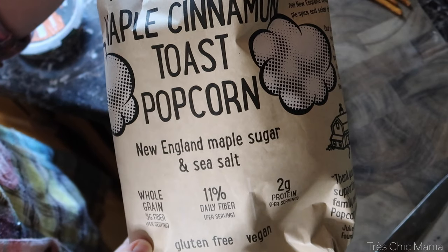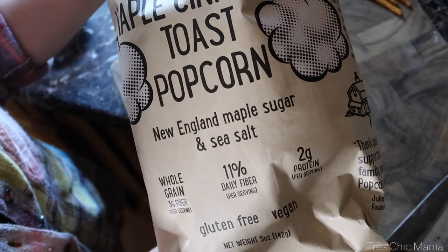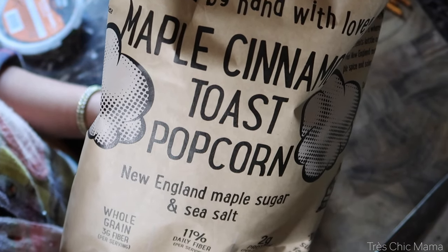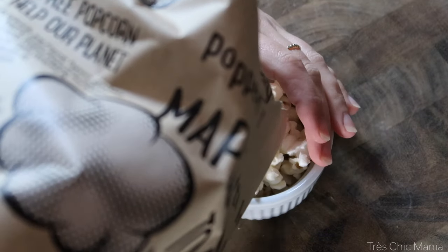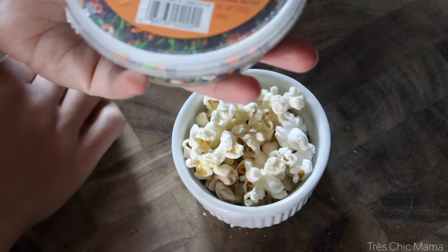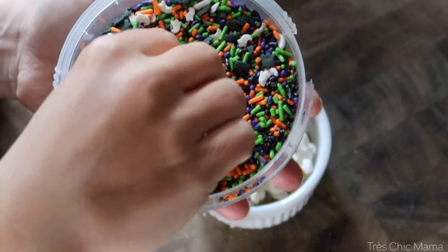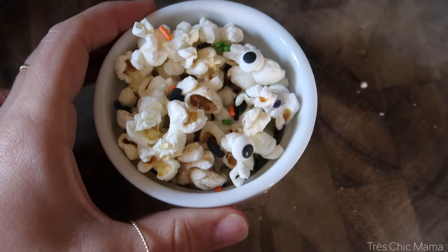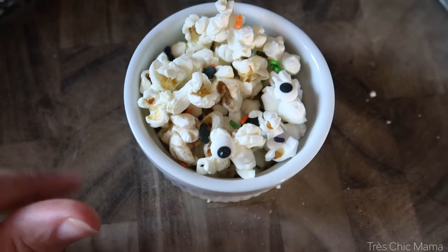Next up I wanted to make a fun little side that's a little bit sweeter, like a little treat. I found this maple cinnamon toast popcorn at my local grocery store and thought it would be absolutely perfect — it's not candy and they're not really allowed to have candy at school, but I like to pack her a little sweet treat once in a while, especially around the holidays. I've got this little bowl with some maple crunch toast popcorn and I'm going to add some Halloween sprinkles — little candy eyeballs, candy ghosts and bats, and colorful sprinkles. I would maybe use Halloween colored M&Ms because the sprinkles obviously just fell to the bottom of the dish, but I did plop a couple of eyeballs on there and she'll enjoy that.